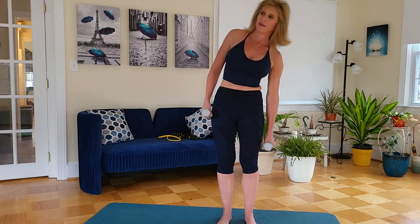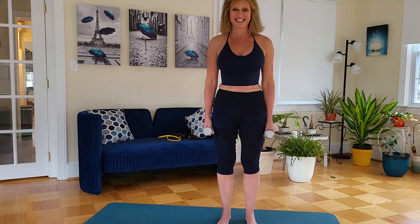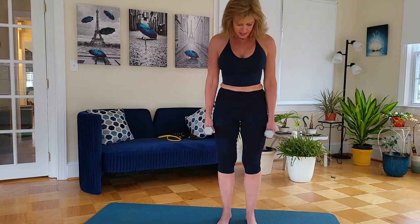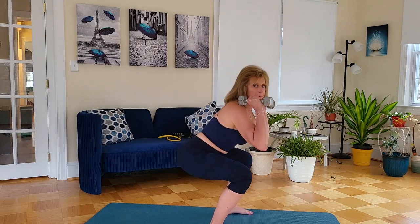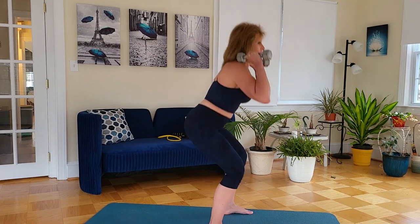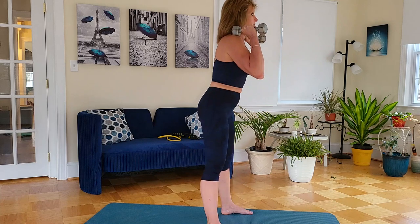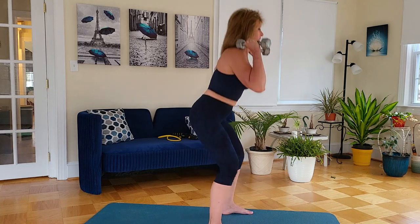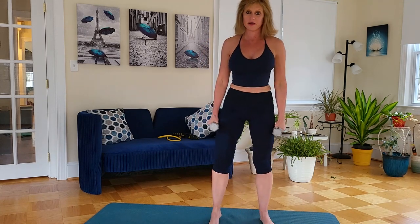Let's do some side bends, some calf raises, and some squats during the rest. All right, go into your final set.